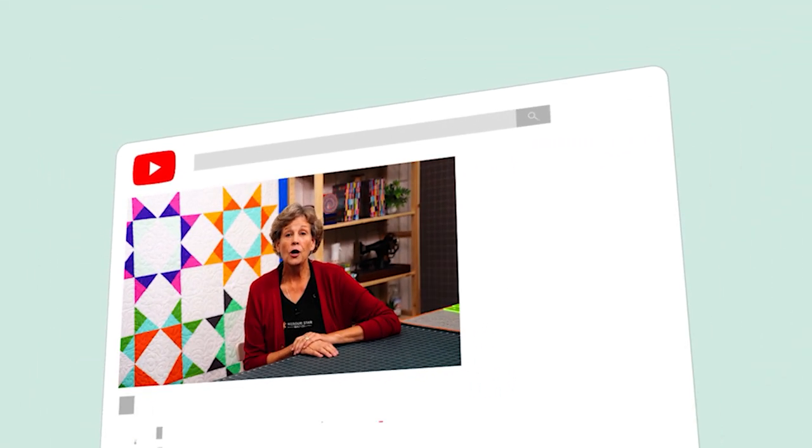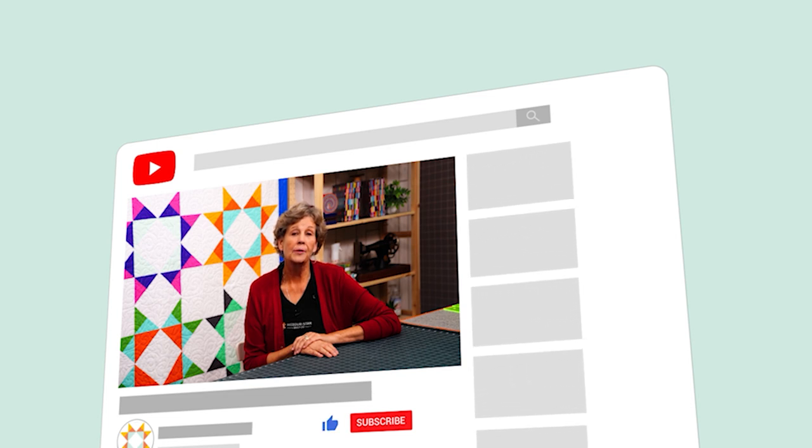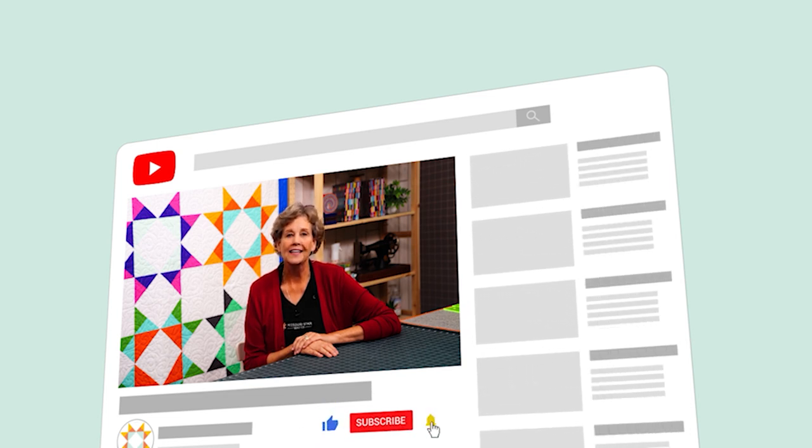Hi everybody, it's Jenny from the Missouri Star Quilt Company. We hope you enjoyed watching this video. If you aren't already part of the Missouri Star Quilt Company family, be sure to subscribe so you won't miss a thing. Click the bell and it'll notify you every time a new tutorial comes out.